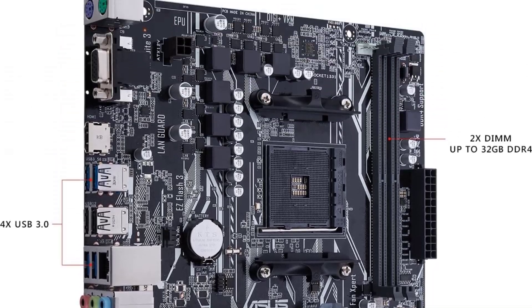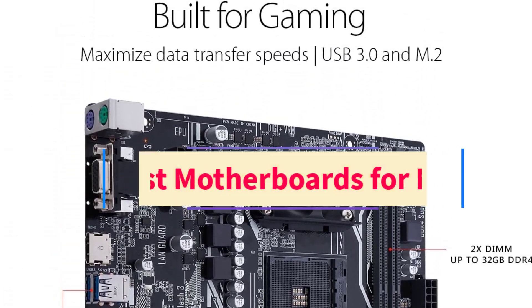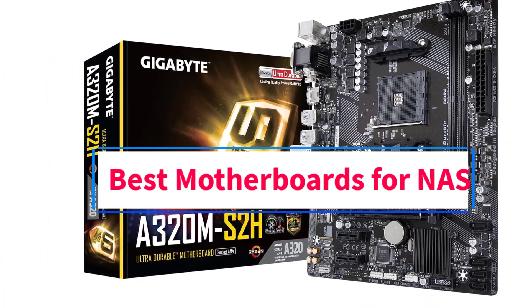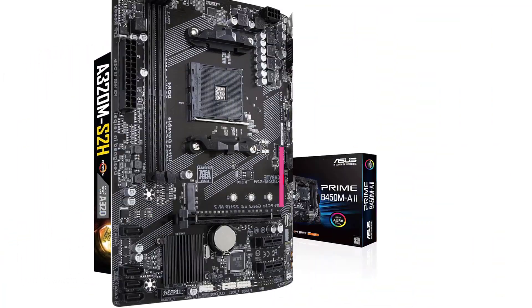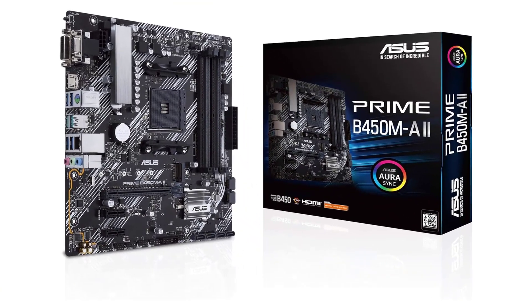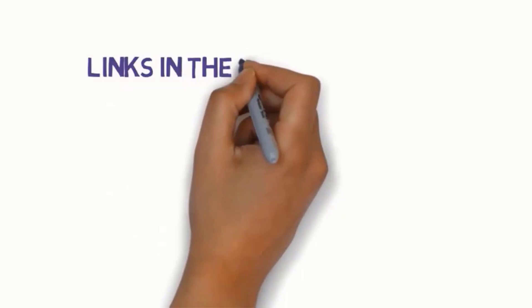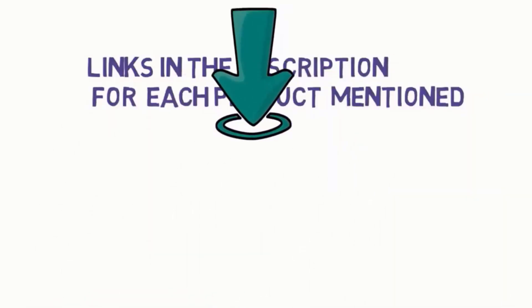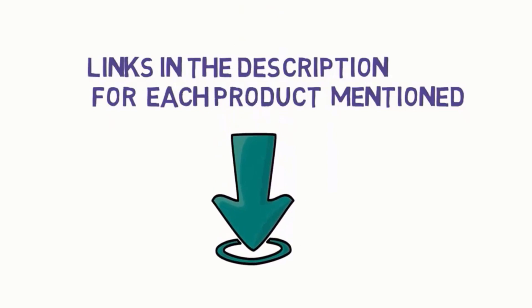Hi everyone, welcome to my channel. Are you looking for the best motherboards for NAS? In this video we will look at five of the best motherboards for NAS on the market. Before we get started, we have included links in the description, so make sure you check them to see which one is in your budget range.